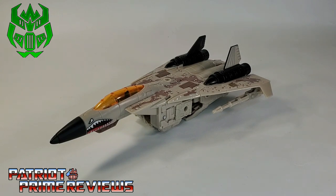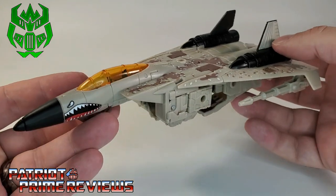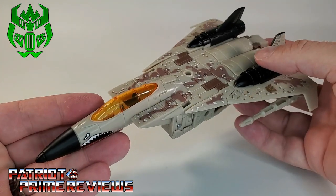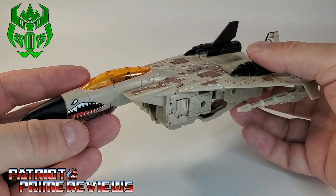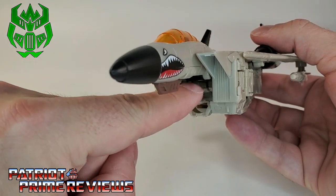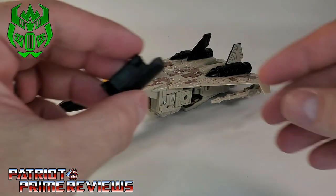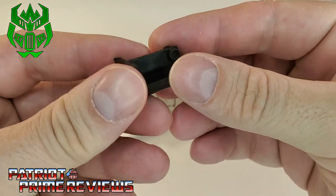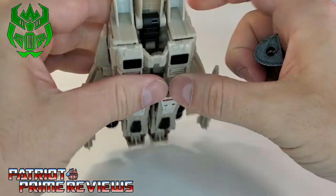The accessory I'm looking at in this video is a gap filler for the Earthrise Seekers in Jet Mode. I just recently got Sandstorm and I absolutely love this figure. I actually plan on keeping him in Jet Mode because I like Jet Mode so much. But he's got this big glaring hole right there under the nose cone, and that's where Fire Talks' accessory comes into play. And here it is — a pretty simple piece that you just attach.